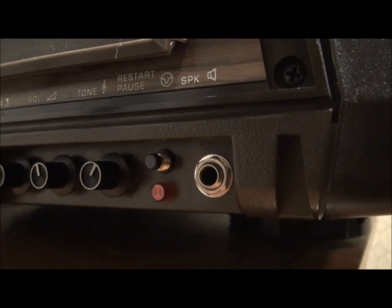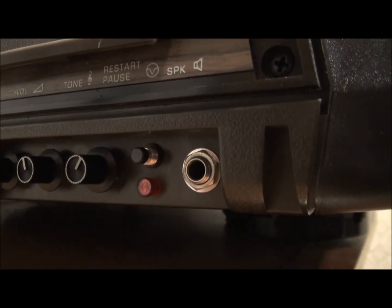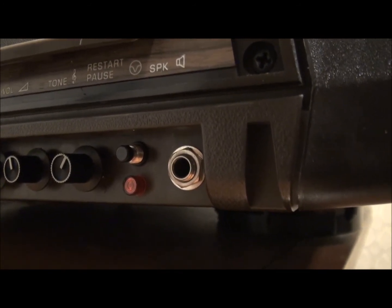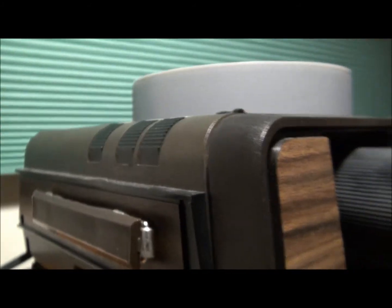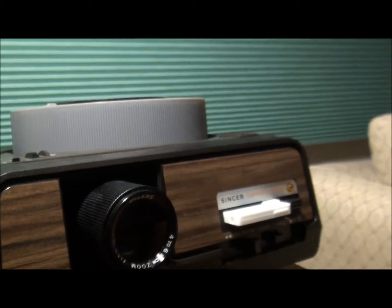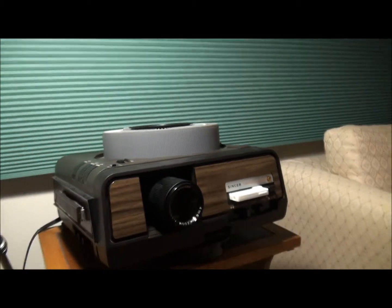And if your slide program pauses, there'll be a red light that turns on there and you can press that red button and restart it. So let's start the projector up and see how things go.